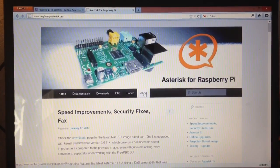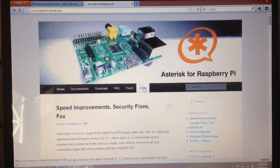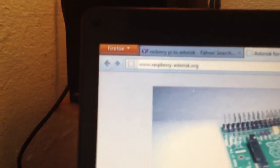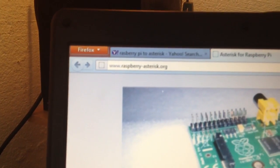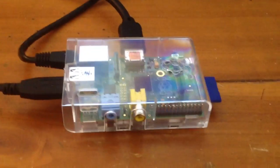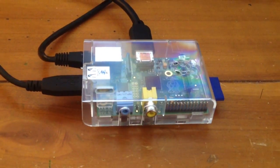Hello, Wayne Hackman here. Let's get down to it. So I've downloaded the image file for Asterisk for Raspberry Pi. You can get that from www.raspberry-asterisk.org. And I've put the image onto a 64GB card.